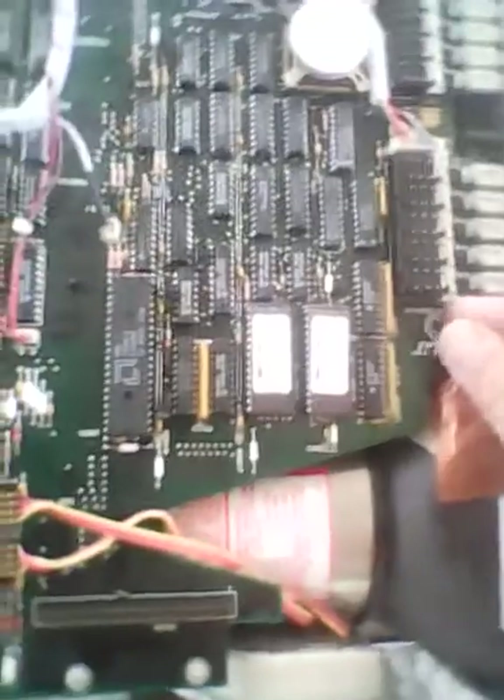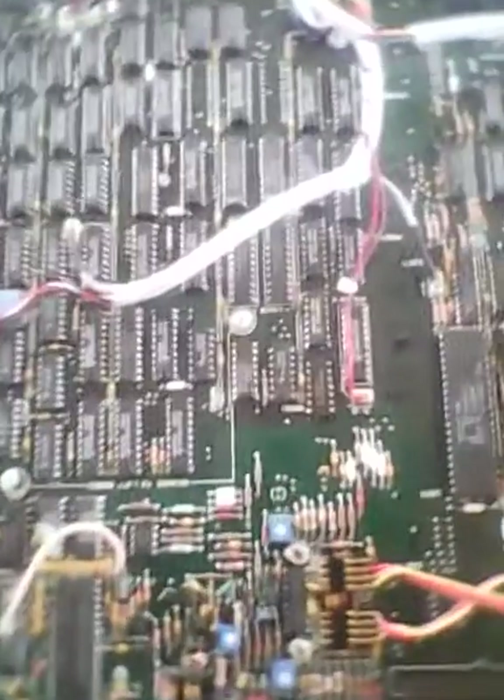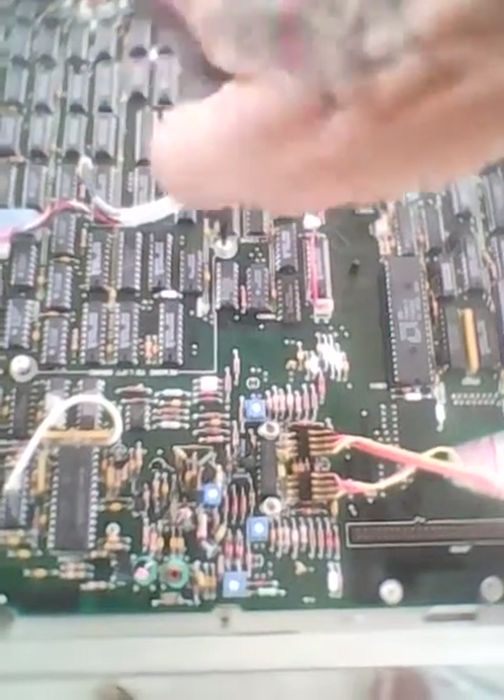Oftentimes I'm bored and I have no job because I'm retired. Anyway, put the screws back in the screw holes — even the one that got banged — and then just screw the board back down so it doesn't go floppy and break something else.